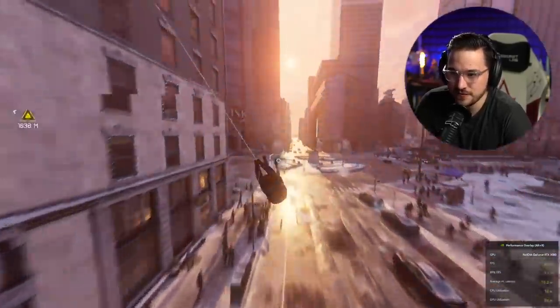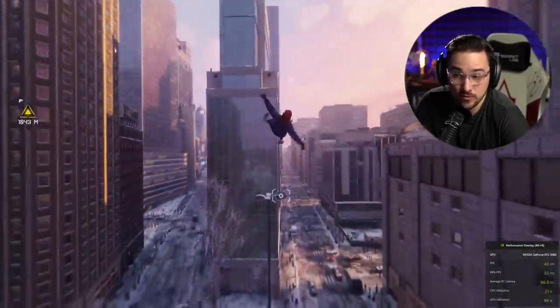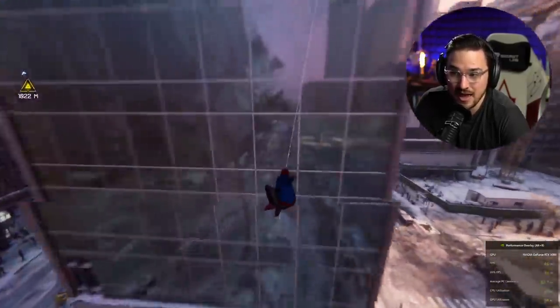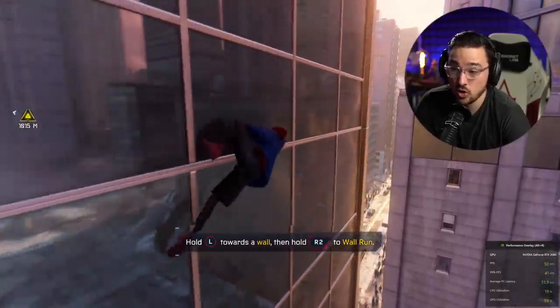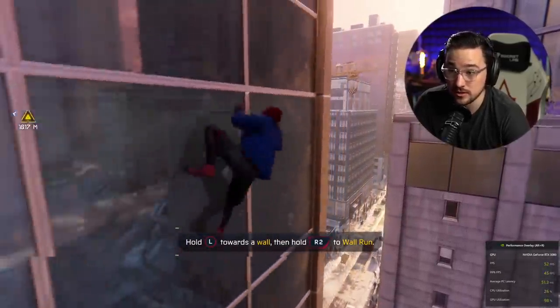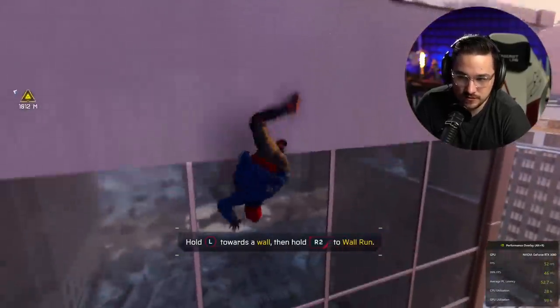It's always a trade-off. Whether you want the fidelity or the frame rate is completely up to you. There's no right or wrong answer as far as I'm concerned. If you're somebody who likes the fidelity a lot more than you like the frame rates, cool, awesome, power to you. And it's in moments like these with the ray-traced reflections of the square — we flip around, we can see all of that. It looks really good.